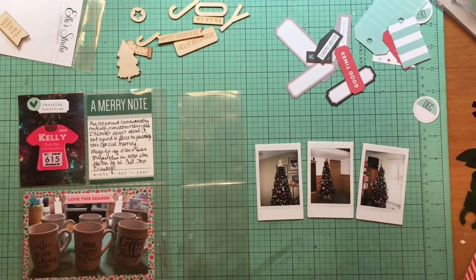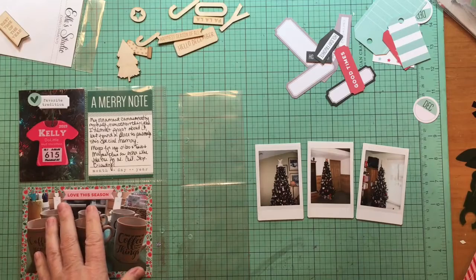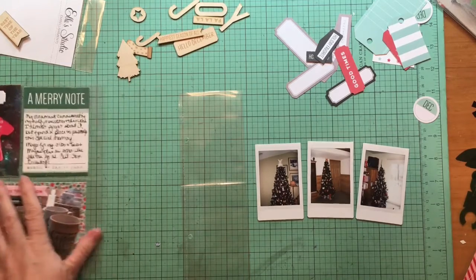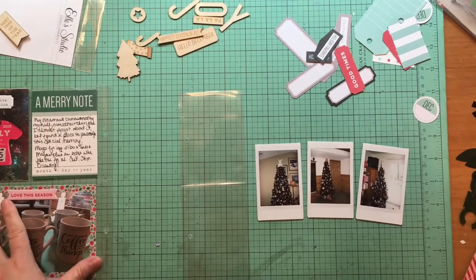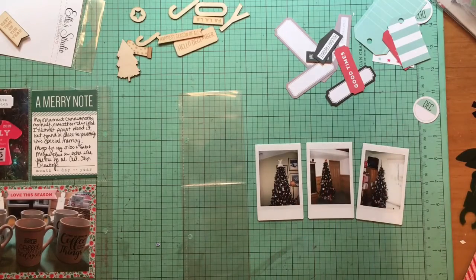Hey everybody, it's Kelly and I am back with Bonus Day 2. Bonus Day 2 is going to be across from Bonus Day 1, so we'll want to look at that for color. I'm just going to leave this to the side — you can see I've got some pink and green and that kind of stuff, and I'm going to take care of my lack of Christmas tree photos.